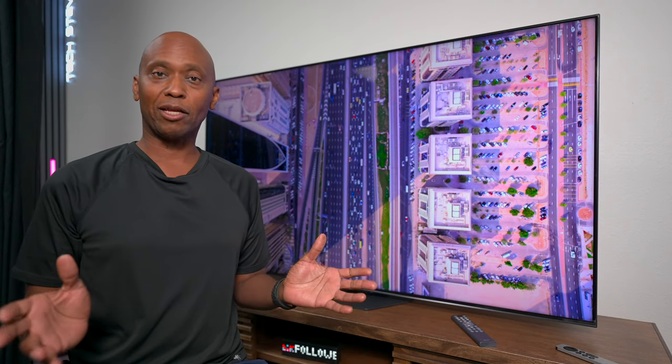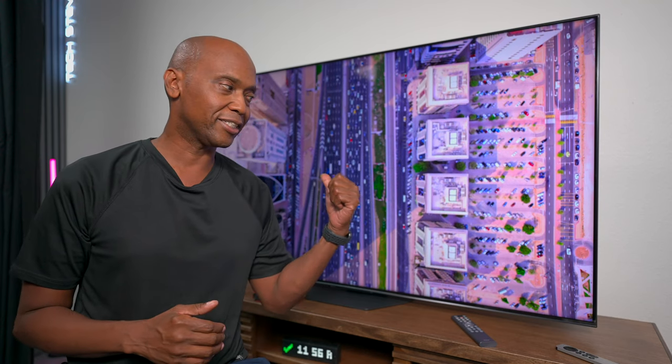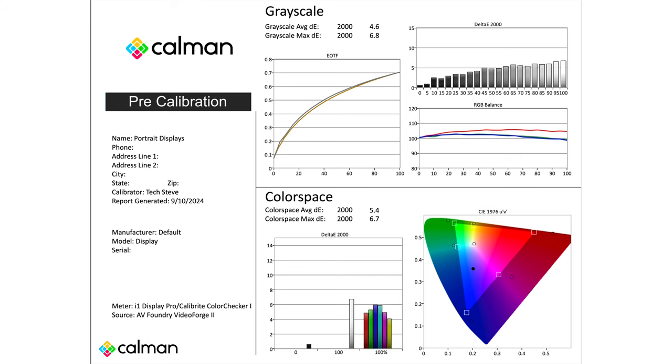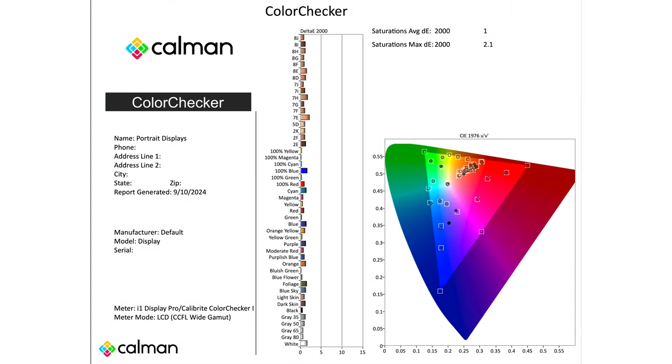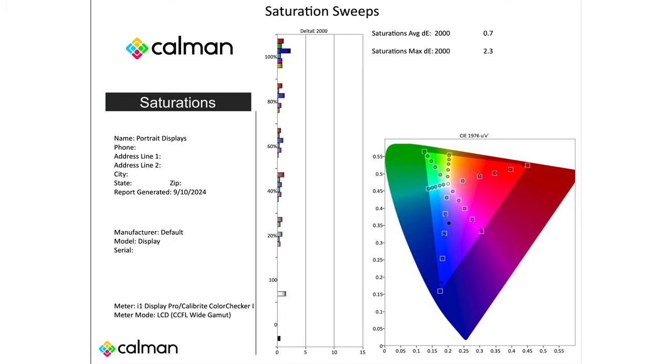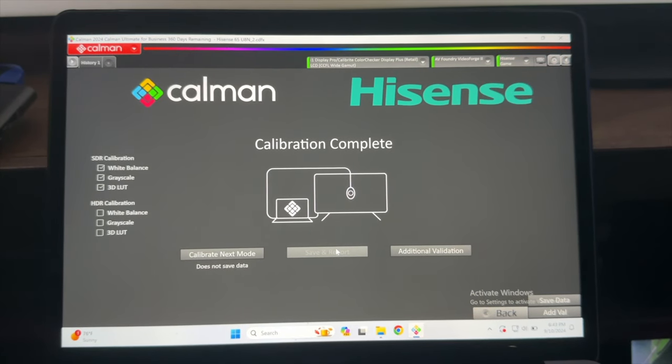Hey everyone, Tech Steve here. Calibration is subjective as we all know, and in this video I'm going to show you my best picture settings for this TV right here — this is the Hisense U8N. Out of the box, this TV has a few colors that are off as you can see in this display. After the calibration you can see there were some improvements, but it's not perfect. And here are the results after using the calibration software — you can see that there are a lot of points that are pretty spot on.